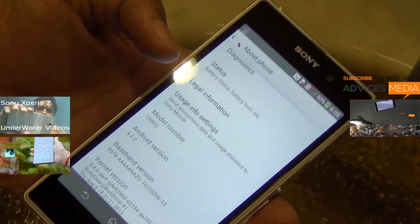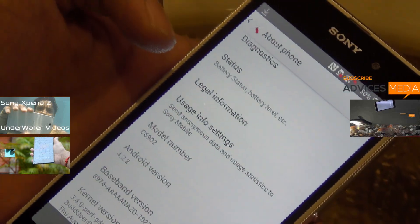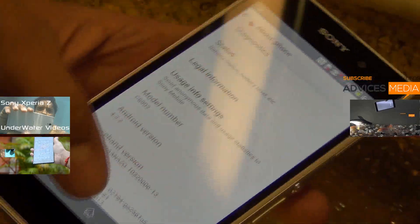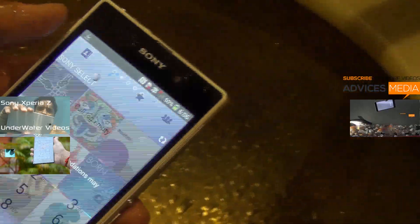First off, we will start with the Xperia Z1 and we would start pouring water onto it. We had earlier done a few videos with the Sony Xperia Z and the Z Ultra, and you can find the links on the left and right of this video. Click on those and you can find the actual videos where we had also captured videos below water.